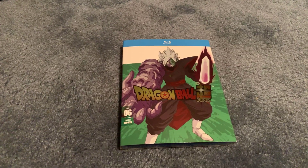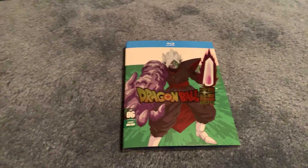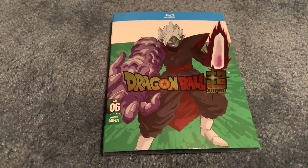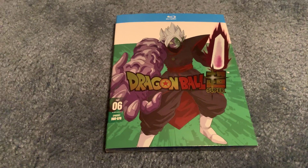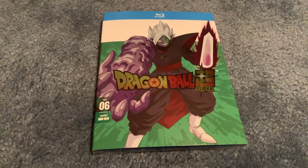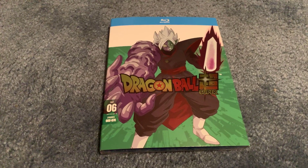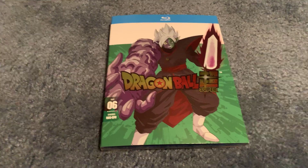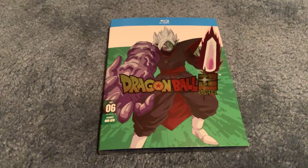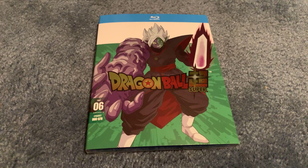Hey guys, RS Chaos Master Brian here. Today I'm going to do a real quick video — this is going to be unboxing Dragon Ball Super Part Six, the end of the Future Trunks Goku Black arc. If you have not seen this or any of the episodes, this video will contain spoilers. Even the front cover I would consider a spoiler.